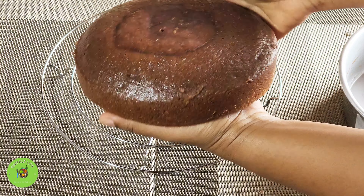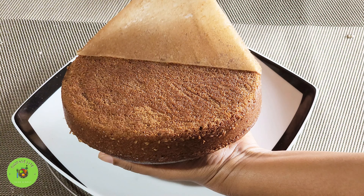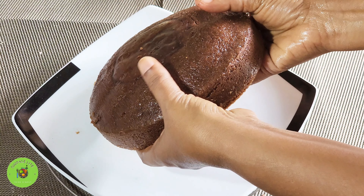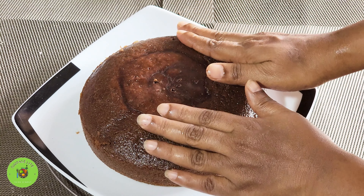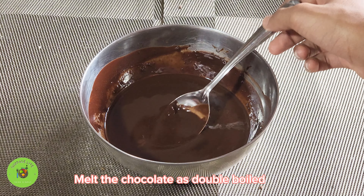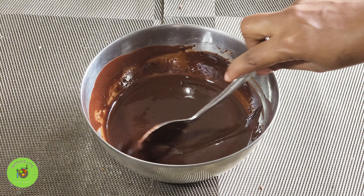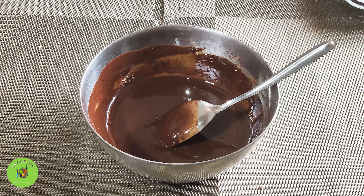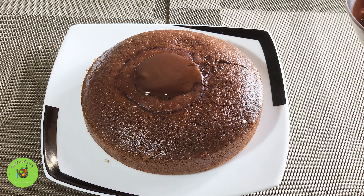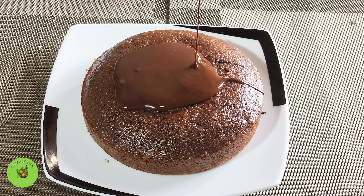Let's mix and preheat it. Make it cook when they are cooked.